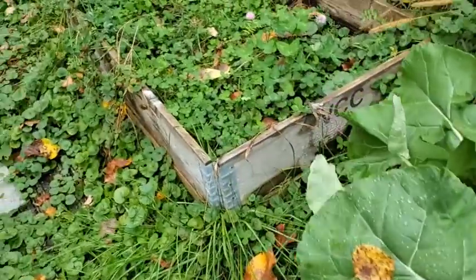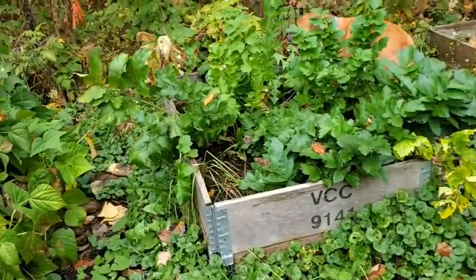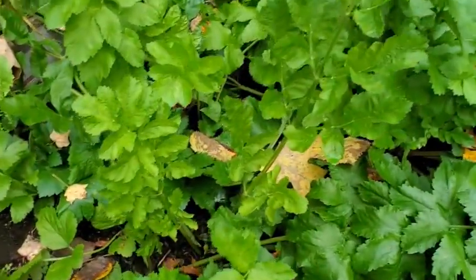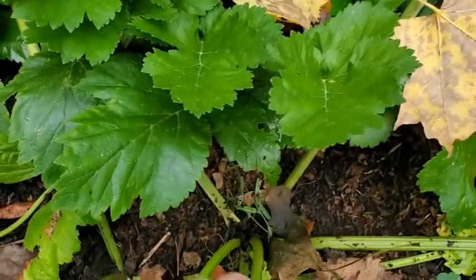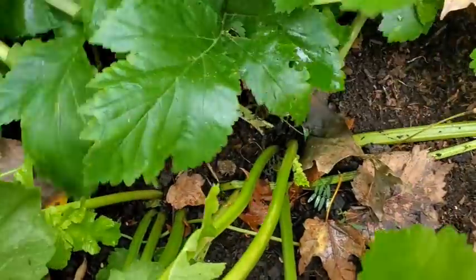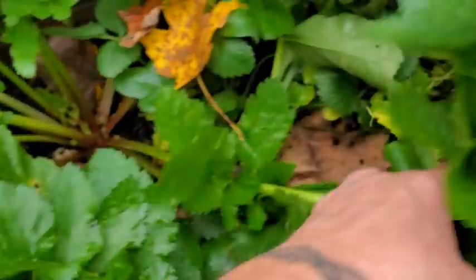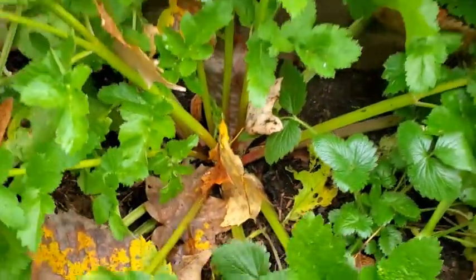Let's look at our parsnips. Remember I said I had like two good-sized parsnips and some babies? Well, these things spread out. I thought they came up looking like carrots, but look at this — there's one right there, and there's one right there. That one's probably too small, but look at the size of this root, this parsnip. You would think there's a whole bunch in here, but that's just one plant.